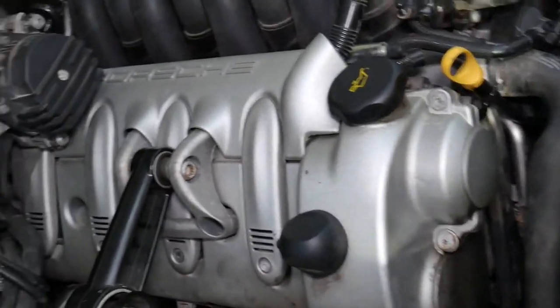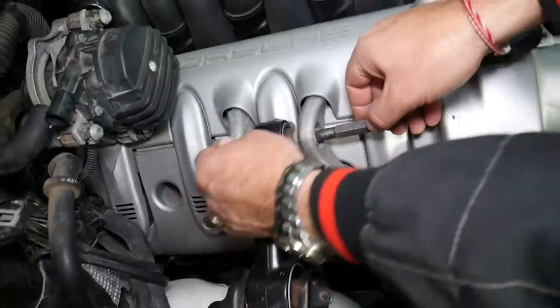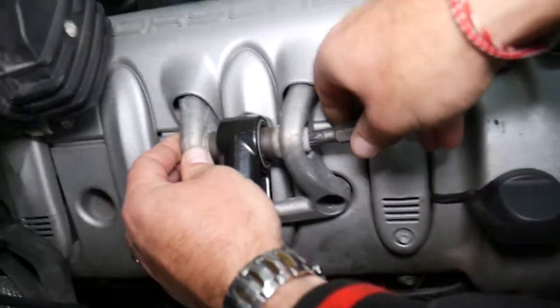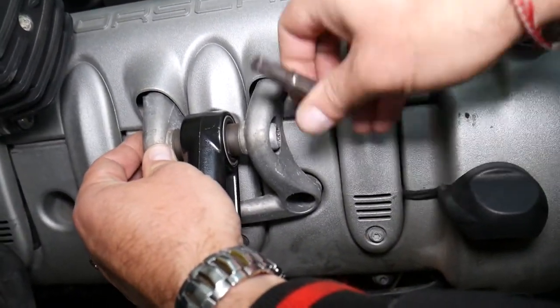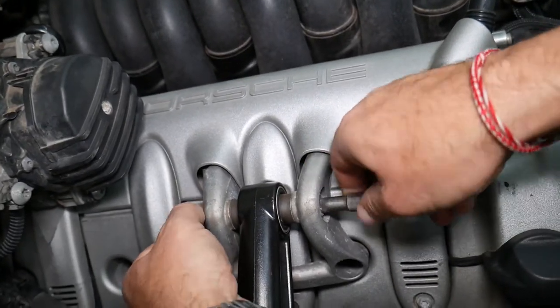Next, you need to pre-loosen the two bolts for the upper engine mount right here. We use a triple square socket for those — we'll share the link in the description below. We pre-loosen everything before filming to save your time.